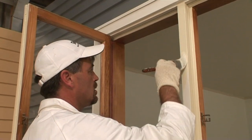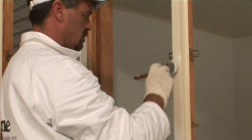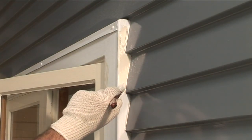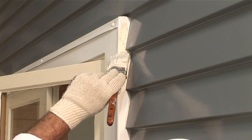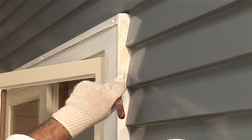After completing the second sash, using the same techniques and sequence, paint the mullion rail. Next paint the scribes or outer edge of the frame. It is best practice to paint the scribes on the weatherboard edge of the window frame in the same colour as the window.